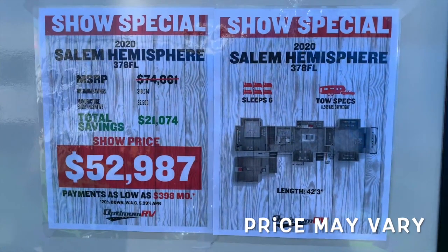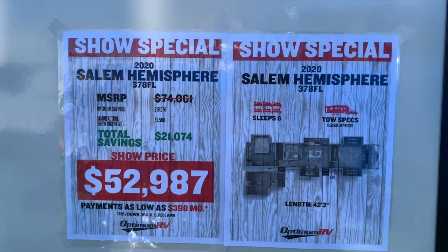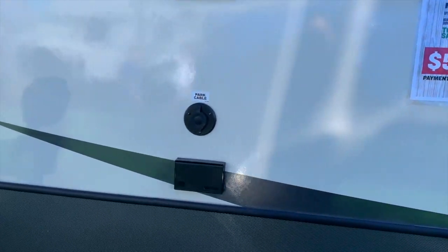Like we always tell you guys on many occasions, just make sure you check ahead — check with your dealer. Who knows, you might find a better price. You've got the outside TV hookup out there.